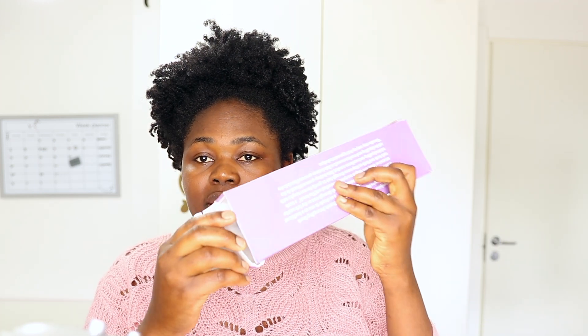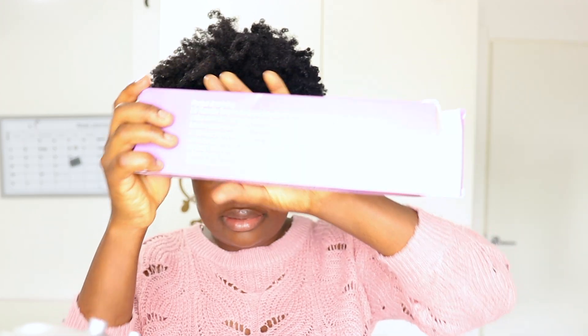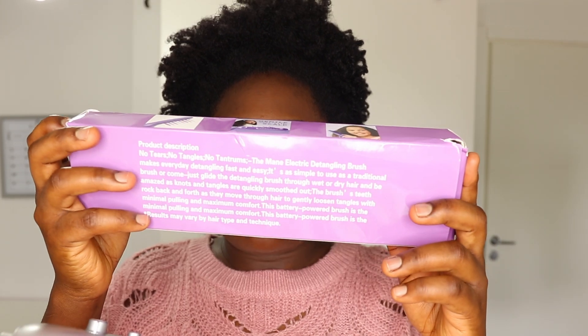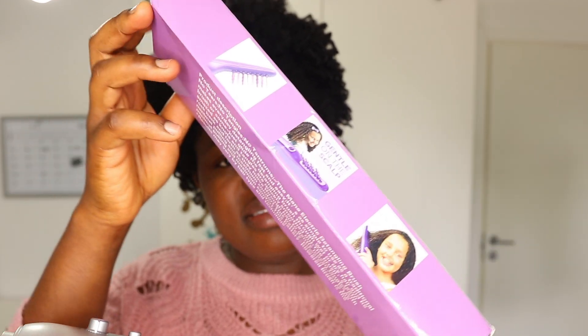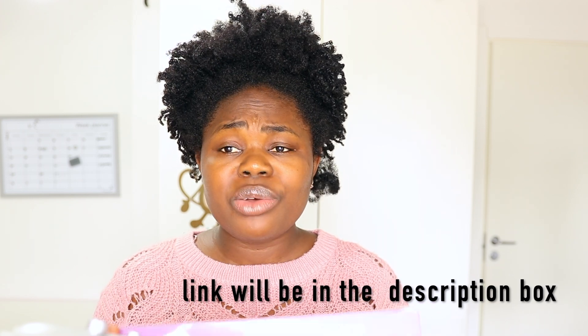In today's video I'm going to show you all this product I got. This is actually the first time I'm seeing or using this product. It is a detangling brush — an electric detangling brush. This is what it looks like. This detangling brush is from Remington, and it says it detangles the hair wet or dry.